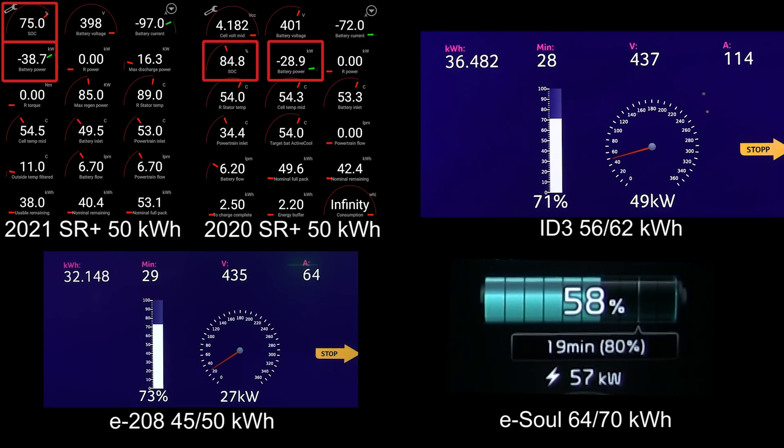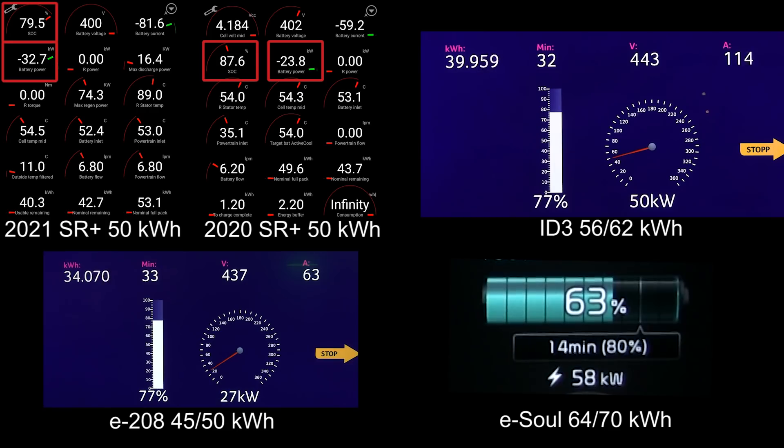The new Standard Range Plus is at 76 percent, and it looks like the ID.3 might actually catch up with it. We know the first to finish will be the old Standard Range Plus, but which will be number two? The E208 is down to only 27 kilowatt — that's not very fast compared to the other cars.